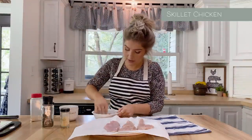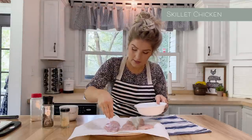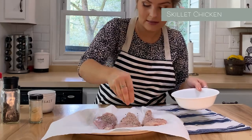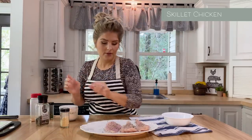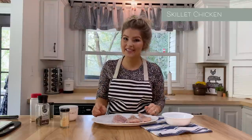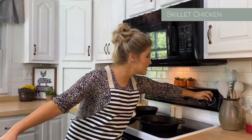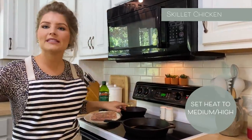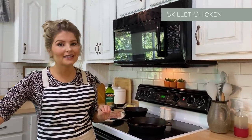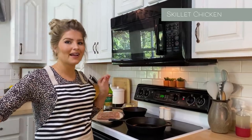I'm just going to rub the spice mix on my chicken breast, both sides. Now I have my chicken breast prepped and ready to add to the skillet. I just have a basic cast iron skillet here. I'm going to turn my heat on medium high and wait about two minutes for it to heat up. That's really key in getting that crust on your chicken. I'm going to wait two minutes and then add my oil.